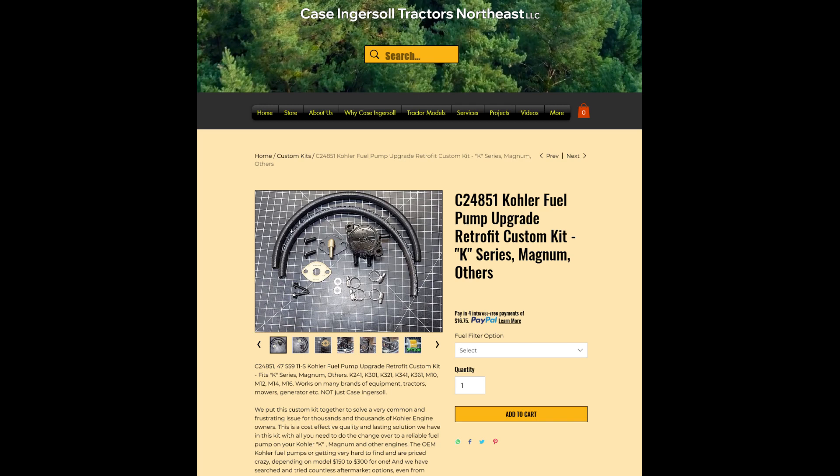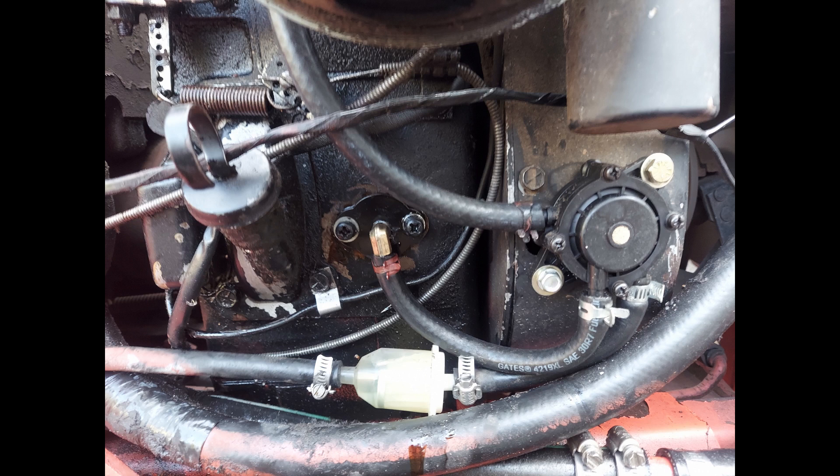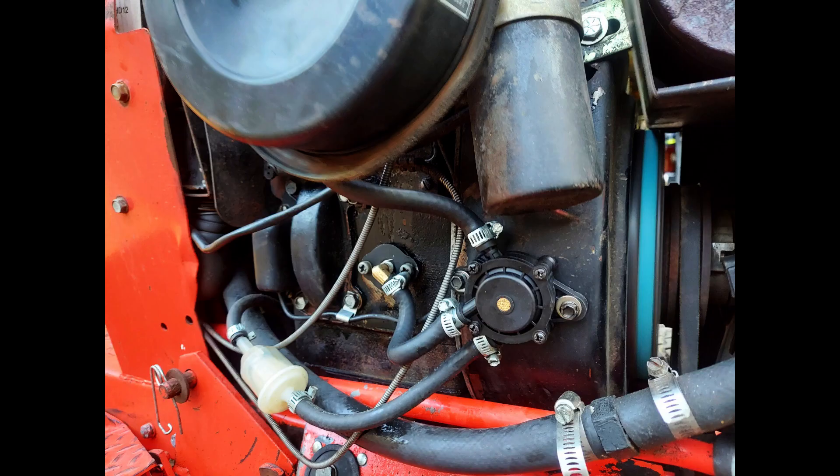Some tractors have bolt holes already tapped on the flywheel shroud housing or other parts of the engine that you can use the standard threaded screws for, or you can use the self-drilling self-tapping screws to mount wherever you choose. This is a high-quality pulse pump we're sourcing — not a cheap or generic one. It's an OEM-branded pump well-known and used by many manufacturers. Kohler actually uses pulse pumps on many of their engines too, so there's nothing different about your carburetion or your tractor.